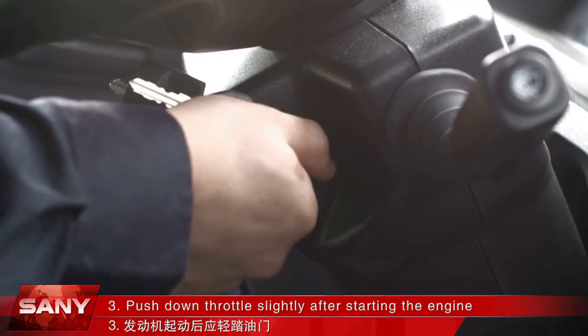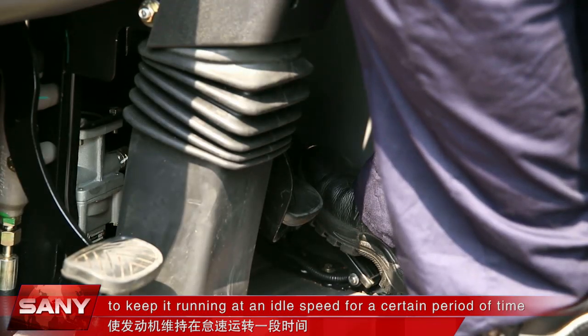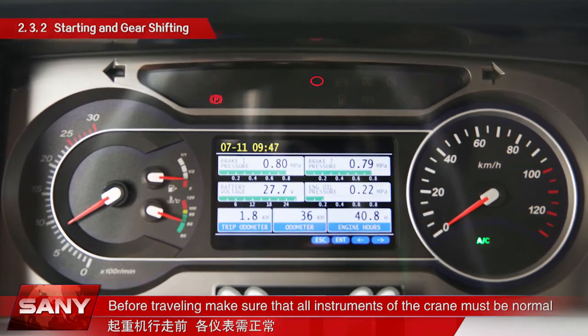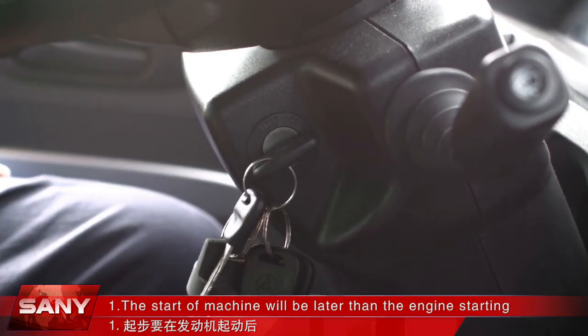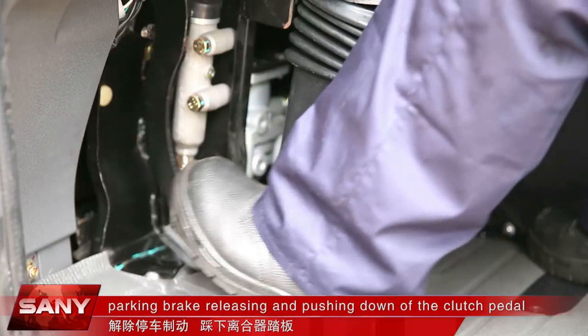Push down the throttle slightly after starting the engine to keep it running at idle speed for a certain period of time. Before traveling, make sure that all instruments of the crane are normal. The start of the machine will be later than the engine starting, parking brake releasing, and pushing down of the clutch pedal.